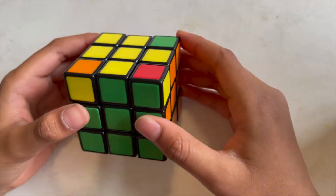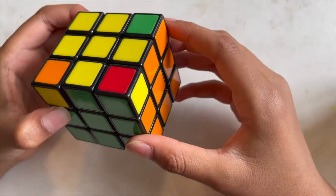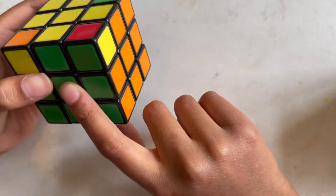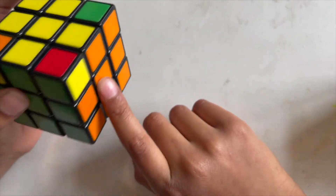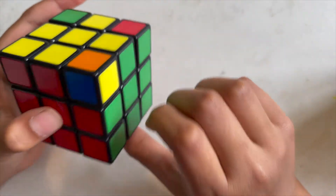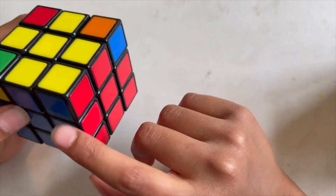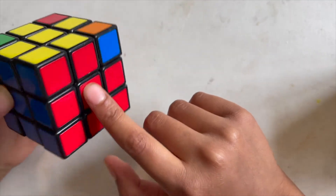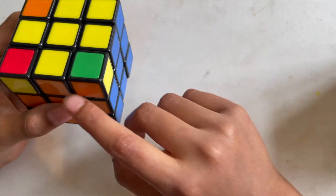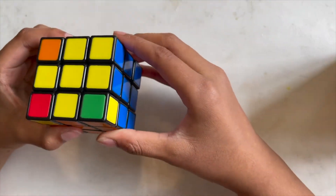Now let's move on to the fourth step, which is to get the corners in the right place. We have to check them all. For example, this one has green and orange, but the corner position has green and red — that's wrong. This one has red and green — totally wrong. This one is correct because there's red and blue, and the position also has red and blue. This one is also wrong because there's orange and blue but the spot is orange and green.